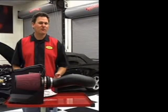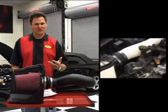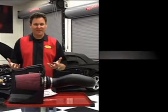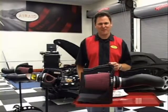When you consider everything we've seen today — from concept to design, engineering, installation, the prototypes — all of this included, I think we all have to admit Air Raid really is simply better. Thanks for watching. I'm Cameron Evans.